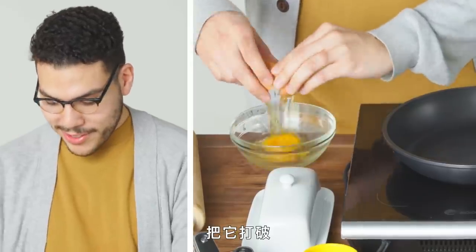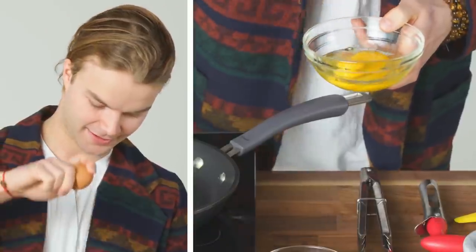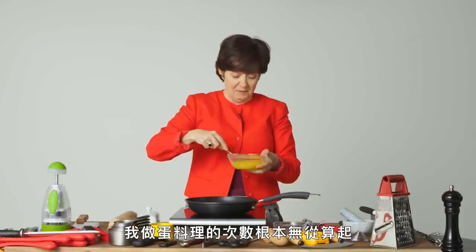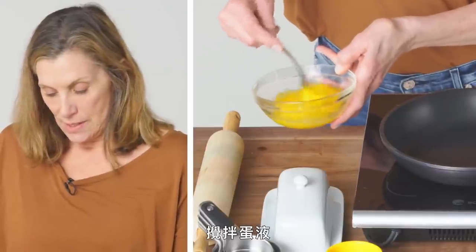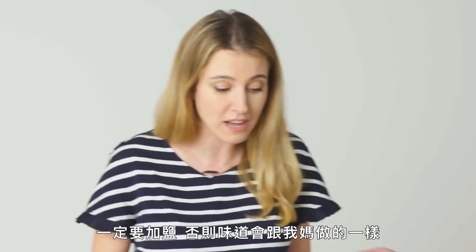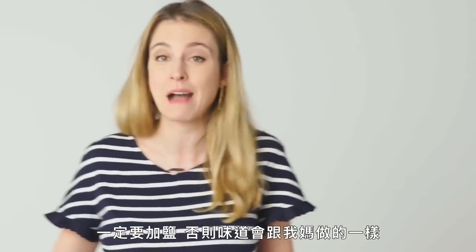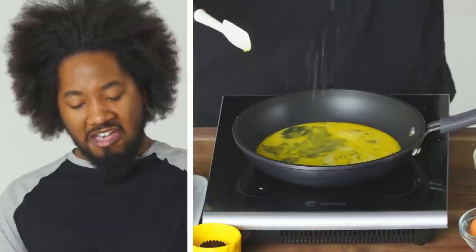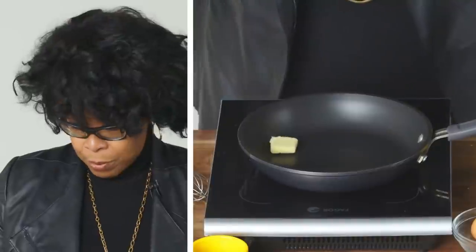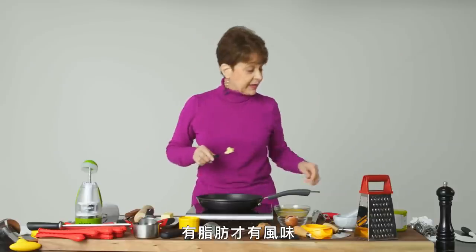Crack that bad boy. There's not even a number for the amount of times that I've made eggs. Stirring the eggs. You gotta salt these or else they taste like my mom's eggs, and they're disgusting. I just have to turn this bad boy on. Put a little butter in my pan — that carries flavor.